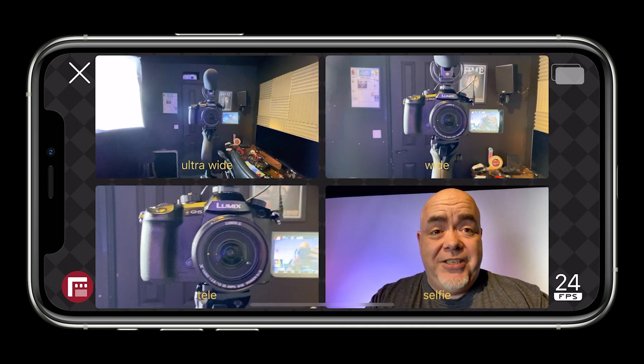It was something that was promised at the Apple event when the iPhone 11 Pro launched, and it allows you to use two cameras at the same time. And this is what it looks like.